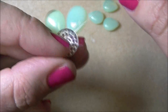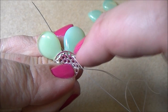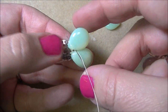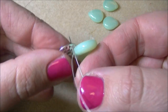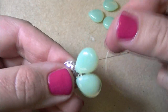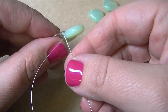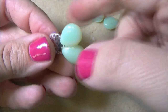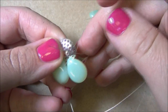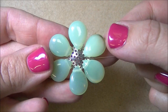I'm going to reinforce this second petal the same way — come up through the hole I started from, skip one, go through one, go through the drop bead, then back down through the hole I attached it with. If you do not do this reinforcement step, or you use a thinner FireLine and skip this, your ring is not going to last. I'll continue coming up through the very next outer hole and repeating these steps until I have all six petals attached.